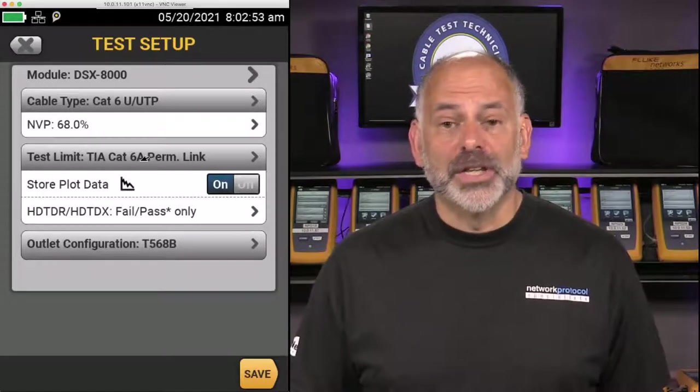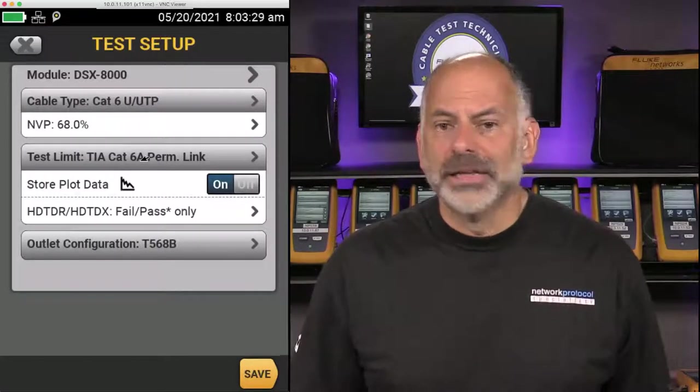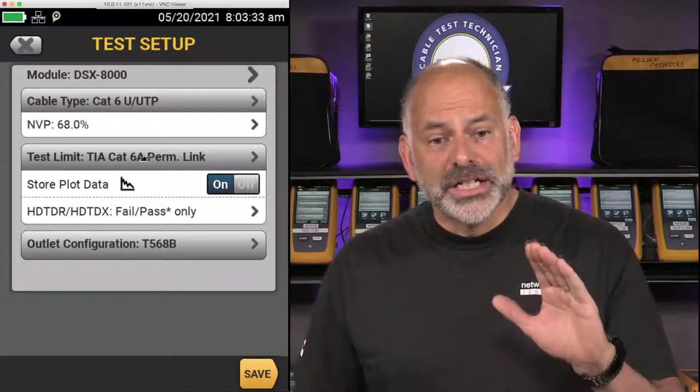The next thing is the Test Limit. We need to make sure that not only do we select the right cable type, but the right test limit as well, because we're certifying this cable. Certification is where we take a very accurate test measurement and compare it with a standard. I was once at a client site where they had changed the cable type to CAT 5E but hadn't changed the test limit — they were comparing CAT 5E results against a CAT 6A test limit. There's no way CAT 5E will ever pass that. So it's critical to select the correct test limit.